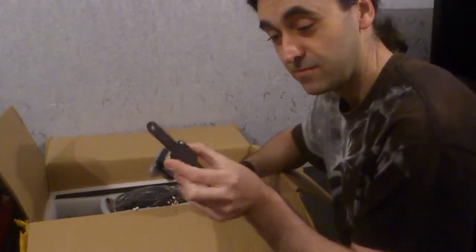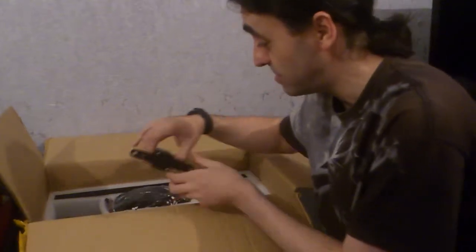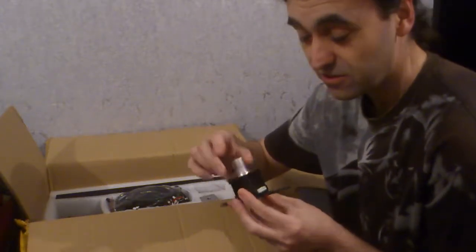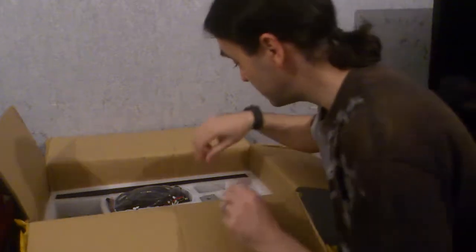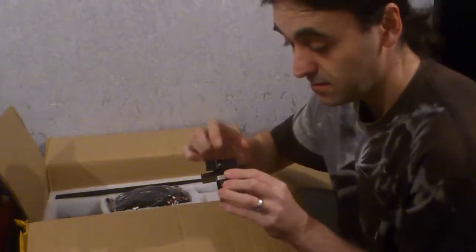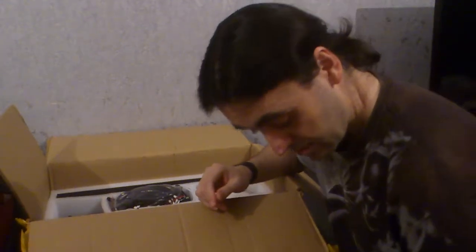We have the Z-axis mount — it's a metal bracket on that one. I suppose it has to be, because it's holding the Z-plate which is quite heavy. We have another one — look at that, it's not even attached. Could have lost that. The nut's not even mounted properly. We have a metal extruder idler.